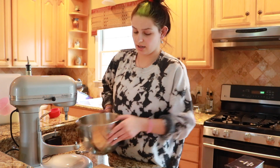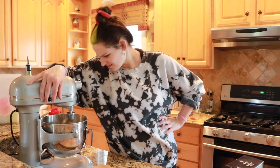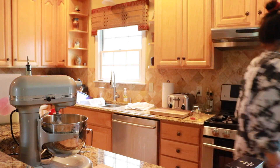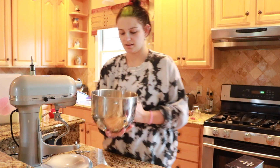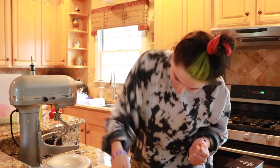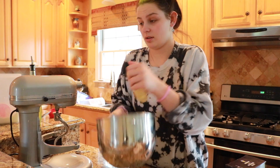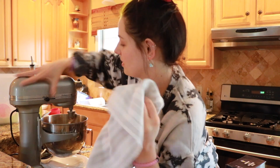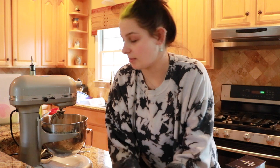Now I'm going to put it in the mixer. The recipe says to use the dough hook for about 10 minutes. I've already kneaded it a bit, so we're just gonna let it go for 10 minutes and see what happens.